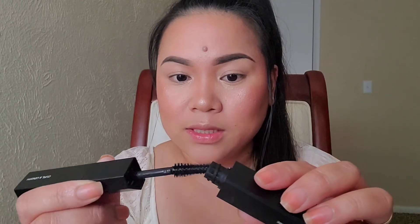A brush that bends makes it easy to apply on your lashes. I'm going to scrape off the excess mascara here and apply this on part of my eyelashes. I don't have any eyeliner on and I didn't curl my lashes or anything like that. Here are my before lashes.